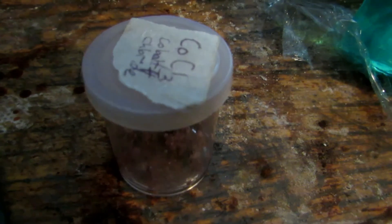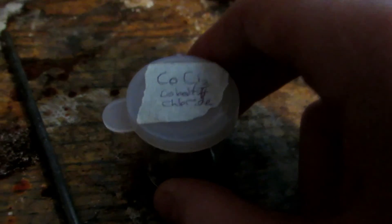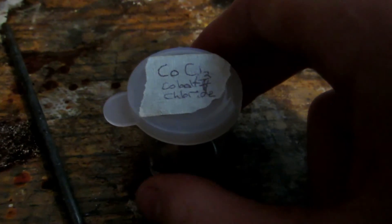Here's our final cobalt chloride. The camera makes it look brown, but it's actually a very nice purple color — quite pure cobalt chloride, to be used in the chemical garden experiment. Our yield is extremely low due to several loss factors. A much better method would be to dissolve the batteries in hydrochloric acid, then do a displacement reaction with aluminum foil, which would precipitate cobalt metal from the cobalt chloride and lithium chloride mixture.